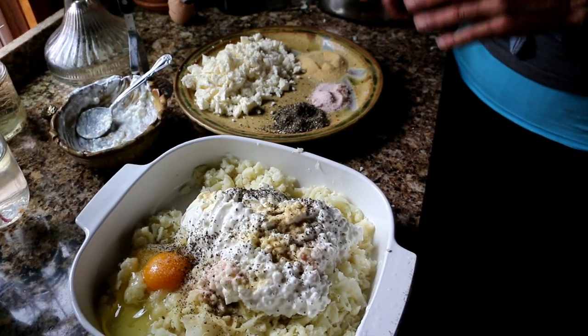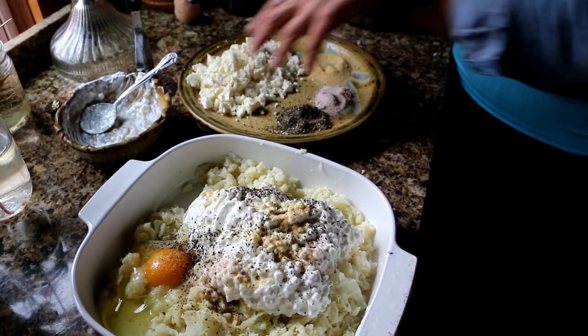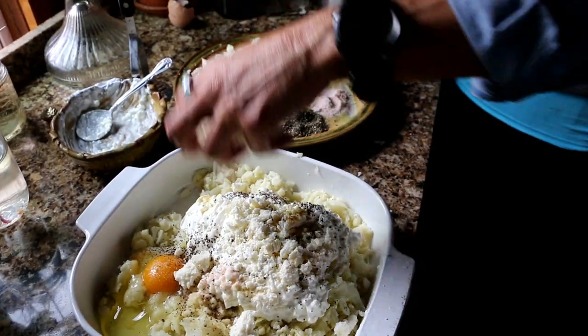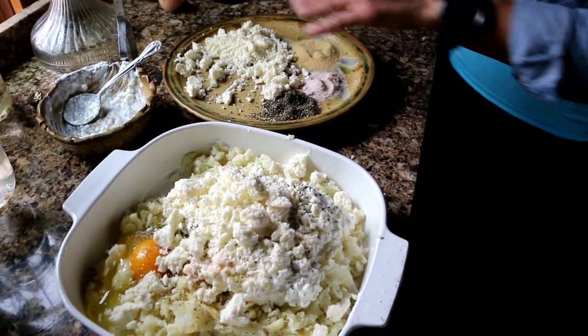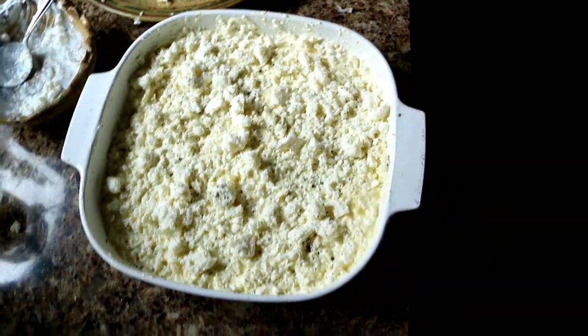Then I'm going to do a couple cups of my cheese. I'm going to save some to put on top. So I'll put a cup in and then I'll put the rest on top. I mixed it all up and then I put the rest of my crumbled cheese on top.